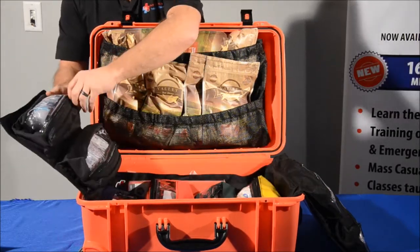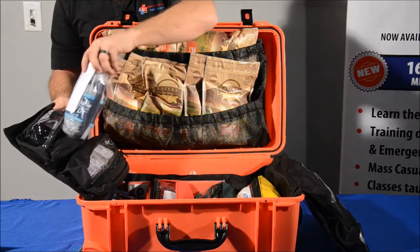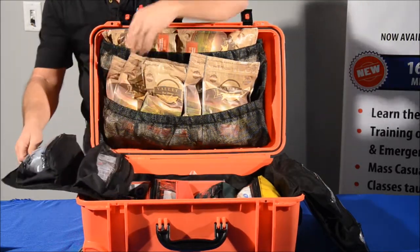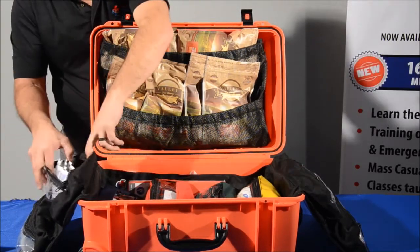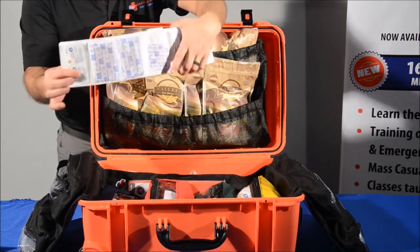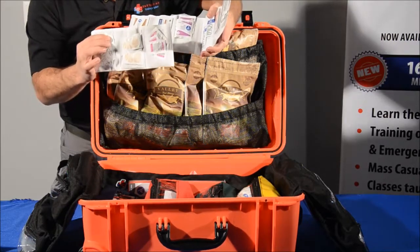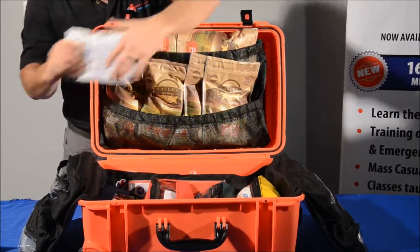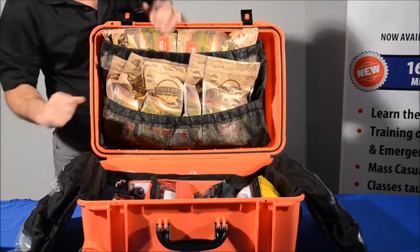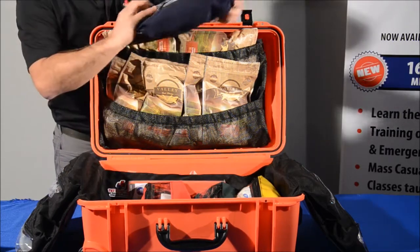You have burn free face dressing. You have a water purification bottle, good for 300 gallons of water with a carbon filter in it. You have our bandage packs as well as our medication packs, so you have all types of bandages, cleaning ointments, and over-the-counter medications. For a complete list of everything in the pack, you can go to our website.